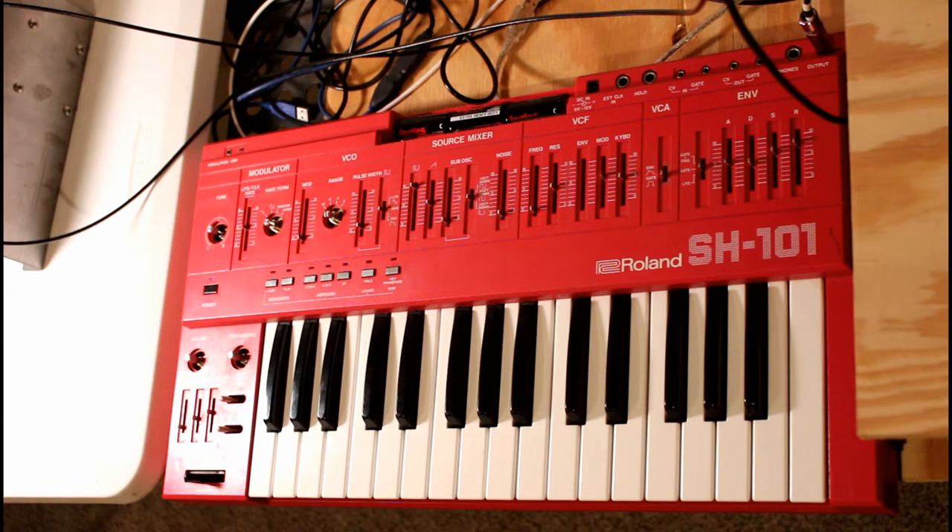The Roland SH-101 — a veritable relic of electronic music history that's as rave-tacular today as it was back in 1983. But one part of this synth has not aged well, and unless you've already done something to remedy it, by now you're likely faced with a scenario where corrosion has built up in the power switch, causing a whole slew of erratic behaviors.